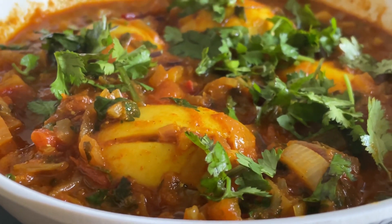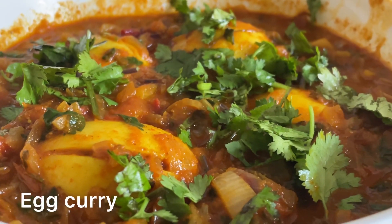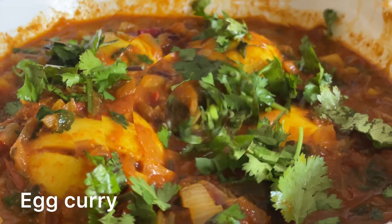Hi friends, I hope you're having a good day. My name is Christine. Welcome and welcome back to Make It or Bake It with Christine. Today I'm going to be making a very simple egg curry. So let's get started.